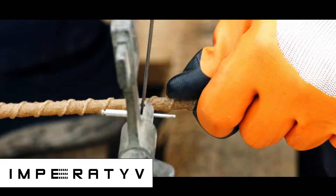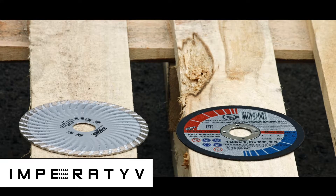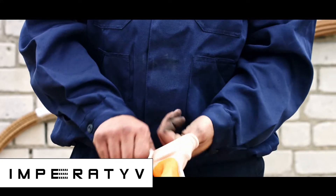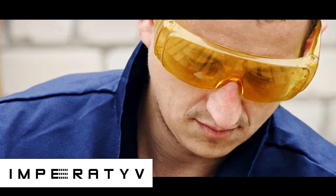GFRP Rebar is cut with a grinder or a hacksaw. For a grinder, it is mandatory to use a grinding wheel for concrete, not for steel — wheels intended for steel can fly apart and cause injury. Work should be done wearing gloves and safety glasses to protect the eyes from splinters.